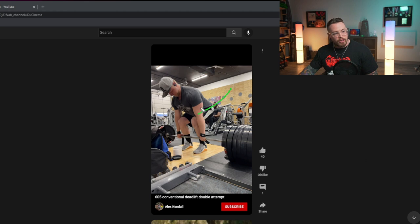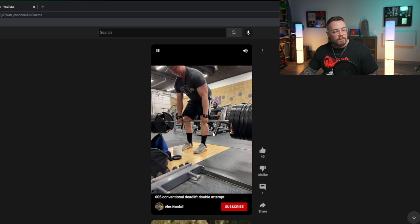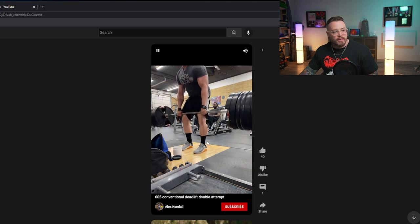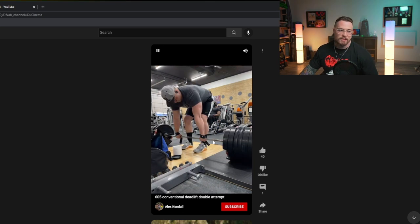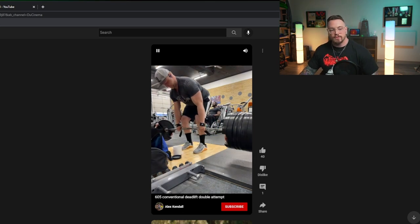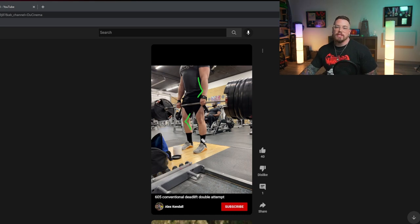Because our torso is out over the bar, we're losing a lot of back position and getting pulled forward off the floor. You're bringing your hips more towards the bar than you are bringing the bar back towards you. If we have a more straight up-and-down shin angle, we'll be able to pack more of ourselves behind the bar and wedge in more effectively. On this second rep, I don't think we get it. The lockout on the first rep is pretty questionable — not sure we're getting full hip extension, and we're definitely not getting full knee extension.